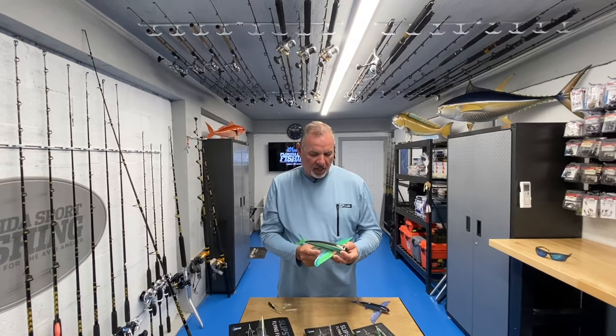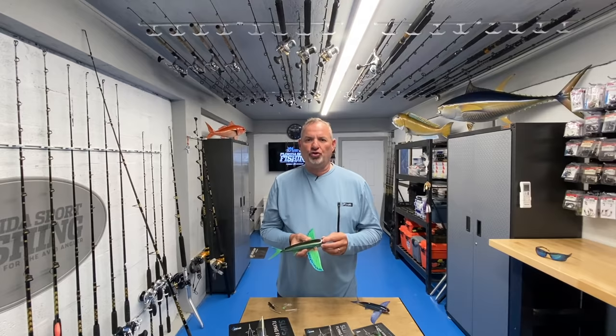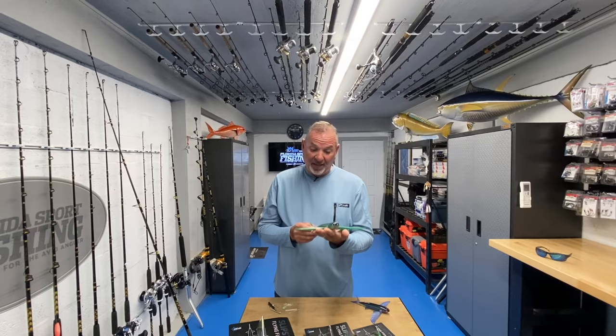Flying fish are a staple not only here in the Florida Keys but all around Florida and really all around the world for offshore fishing. But there's never really been an effective lure that mimics that bait. We've had some rubber or plastic flying fish imitations and they've caught some fish, but nothing has been anywhere near as perfect or as versatile as these Slipstream Flyers.